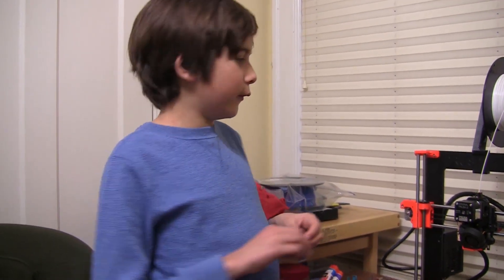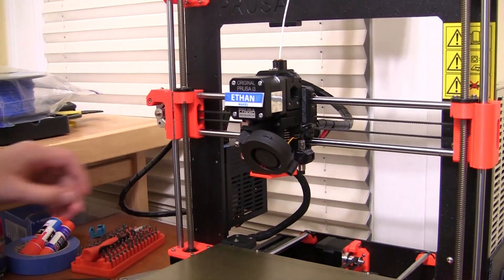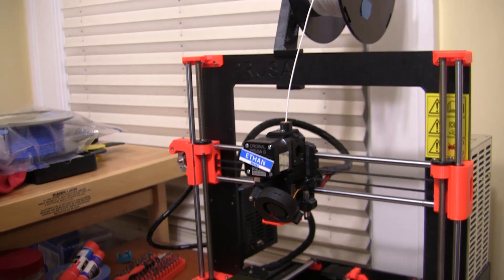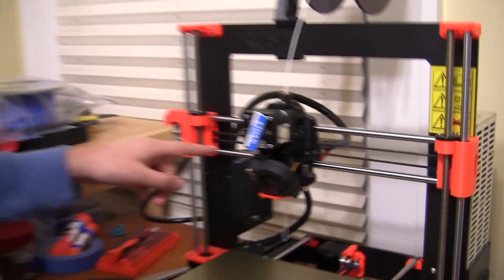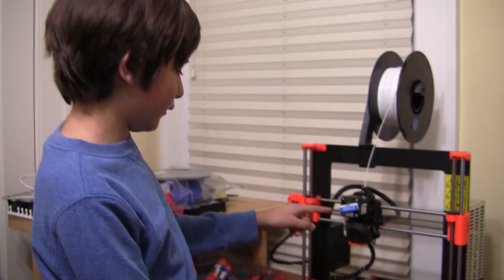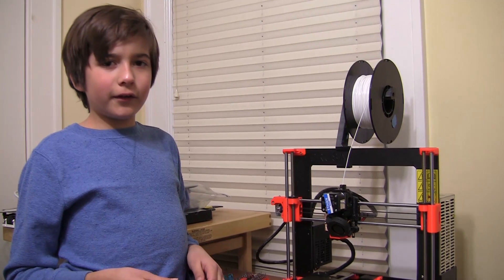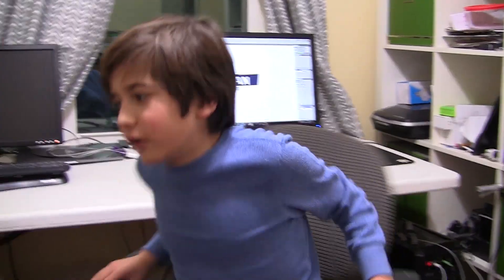In today's video we're going to make extruder indicators. You put them on your extruder right here and they help you know how fast the extruder is going. When you move it you can see it spinning, and it also makes some filament pop out. You can see everything's working right because this is moving. Let's get started.